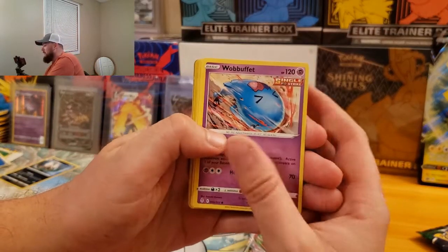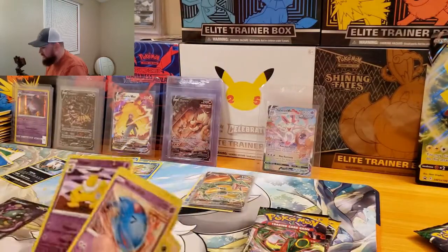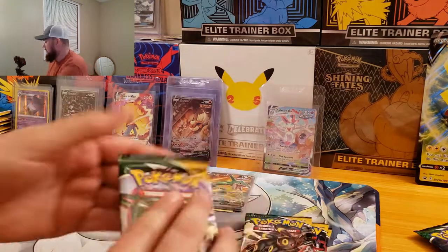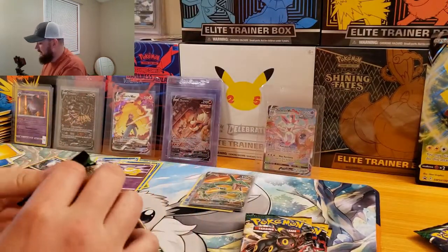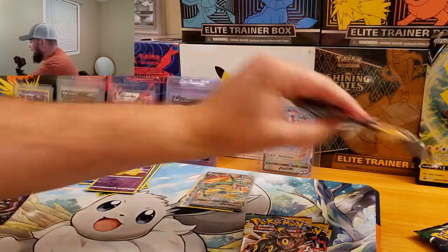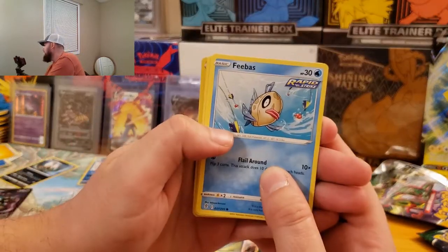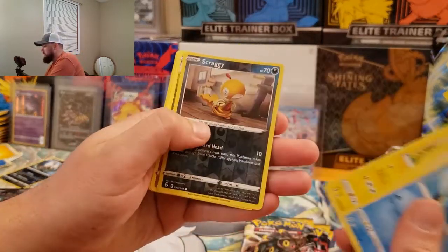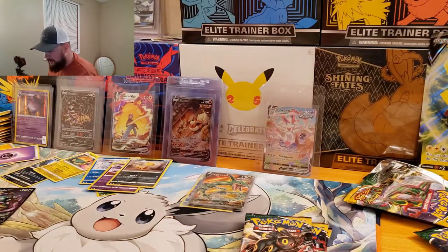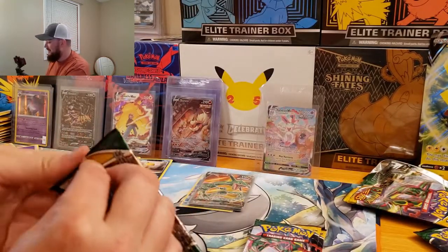Wobbuffet starting this one off. Swablu, Hypno, and there's some Garbodor V. It's better than a non-holo or even a holo, so I'll call it garbage but it's not that bad — could be worse. Alright, code card. We got B-Bass, Scraggy, and that is definitely it right there — there's the Apple Dragon blowing fire. You know how I feel about that Apple Dragon on this channel.